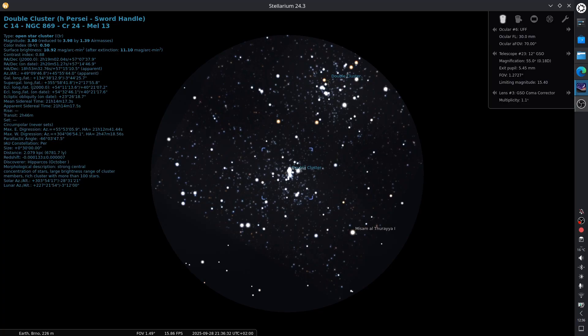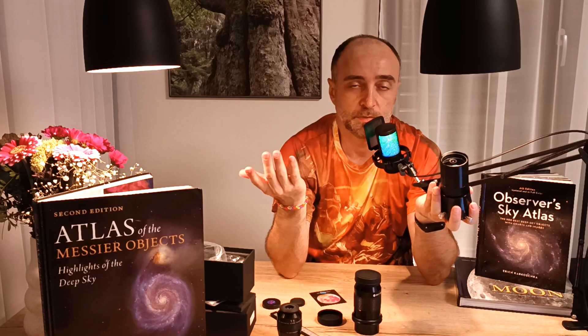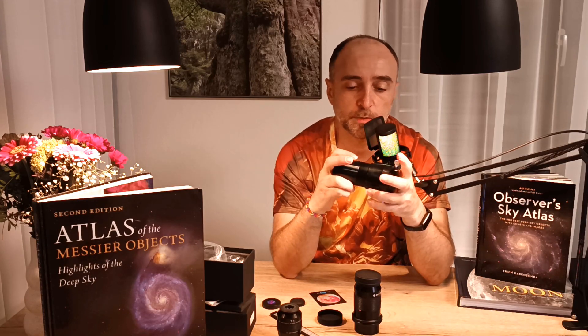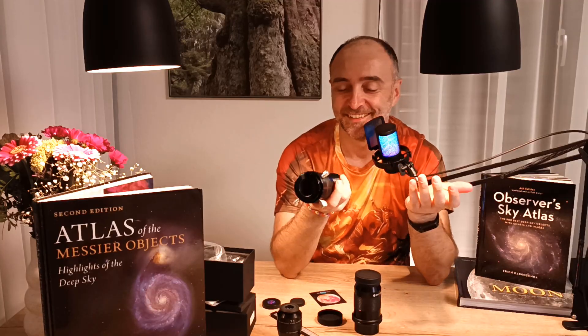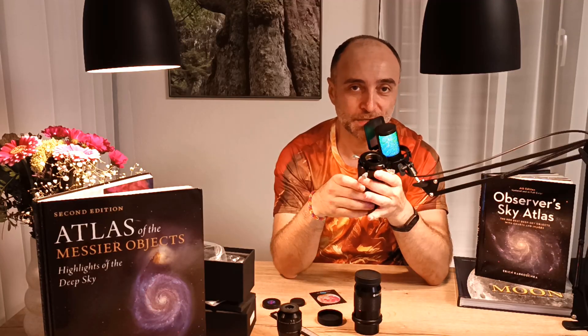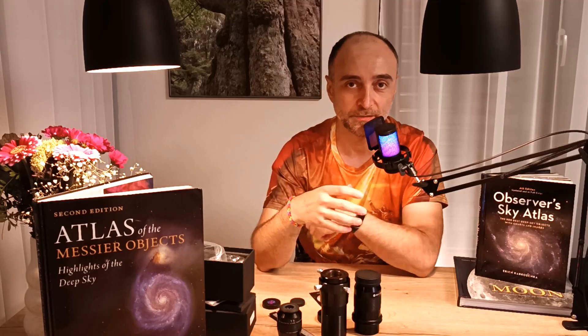It's really, really worth it for the perfect stars I'm having across the entire field. Now it's just like looking through the James Webb telescope — stars sharp from end to end. I mean, it's like an astro picture. Yes, I'm exaggerating, but that's how I feel now looking through my telescope. It's like I'm finally out there, flying through space, looking at perfect stars — I completely forget that I have a telescope in front of me.